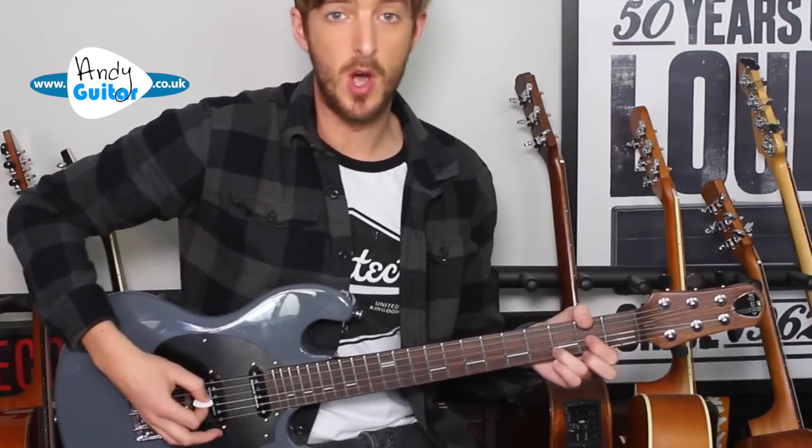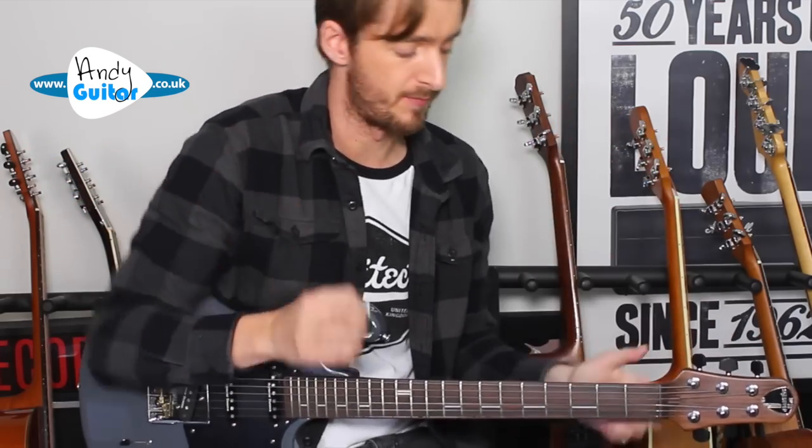That pattern is: open, mute, mute, open, and then we finish off the rest of this two-bar pattern.